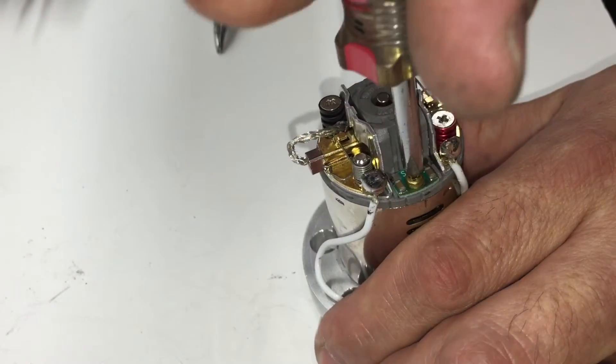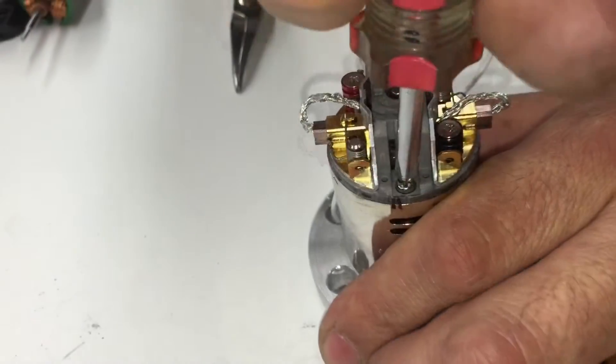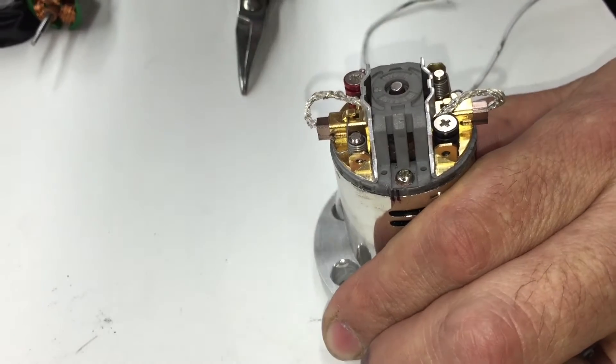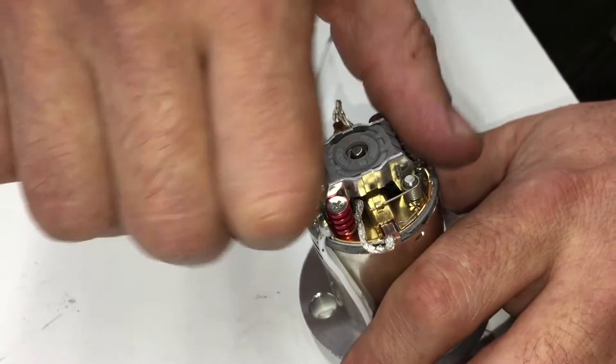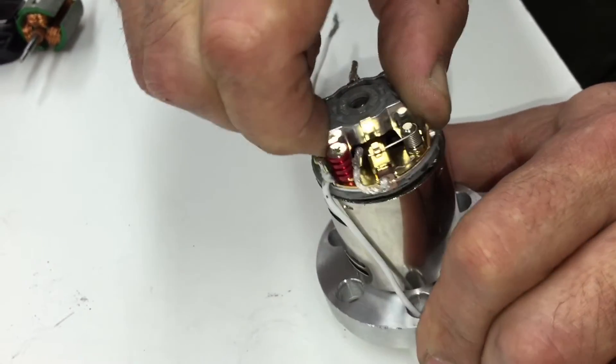Now we're going to loosen the gold screw and loosen the silver screw — just loosen these two screws, don't take them out completely. Then loosen the plastic cover a little bit and twist it until it comes loose.